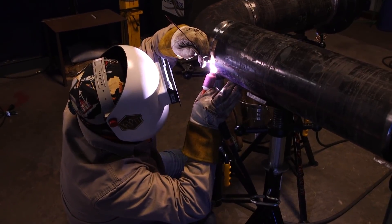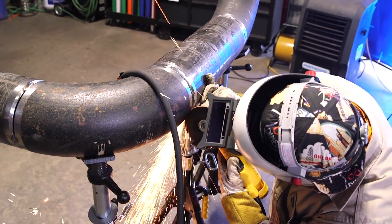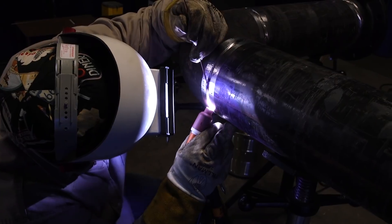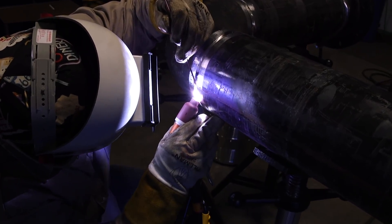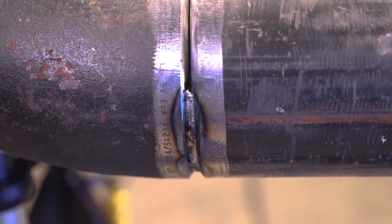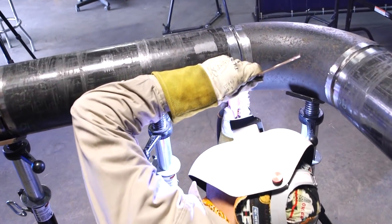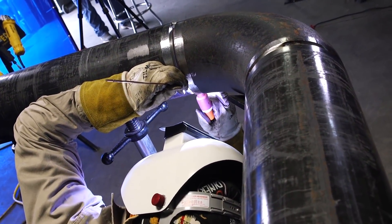The bottom side is tighter, so I'm going to use 3/32 TIG wire at about 90 amps. I'm going to grind and open it up a little bit so I can get my wire in there and it doesn't close up on me while I'm welding. Getting ready to tie into my first tack — I like to feather it and grind back a little bit so it's pretty thin and I can get a good tie-in. I like to make sure I'm breaking down the walls, especially on the high-low on the inside, and try to stick to that wall a little bit more.